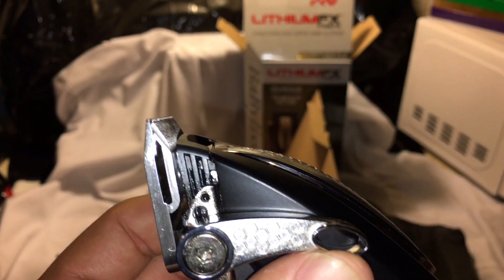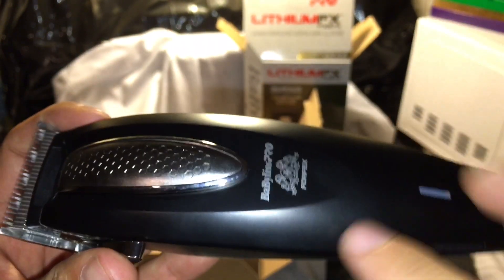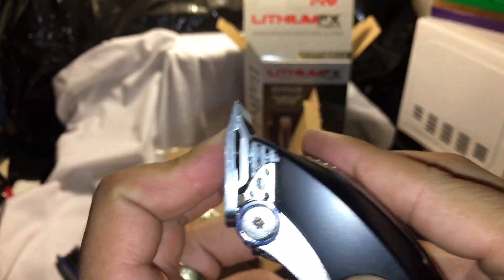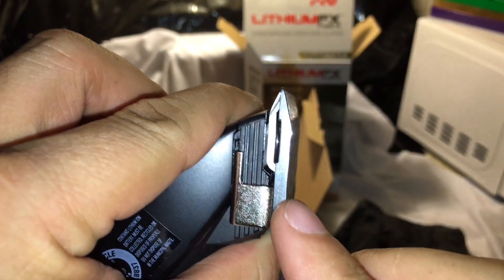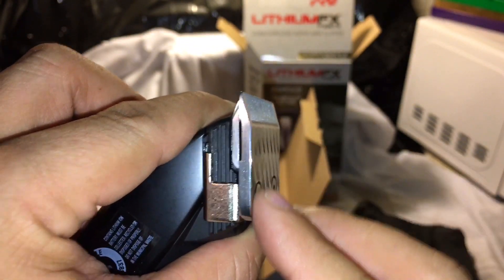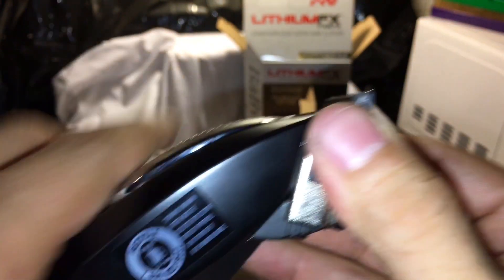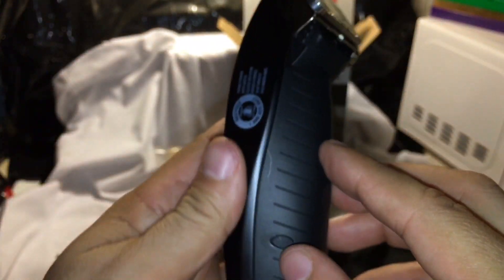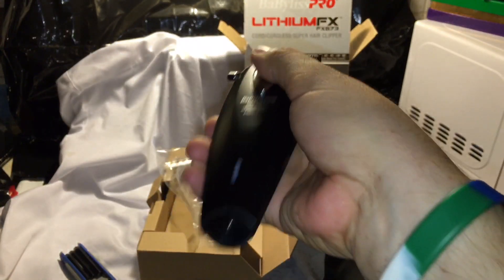It's a little heavier but smaller, and the engine is very powerful. This one can be zero gapped — right now it's set perfectly but I want it a little tighter, not too tight. The light blinks when it's charging. The body is all plastic and the bottom is rubberish. The lever is a little tight and instead of a screwdriver it uses an Allen key. The blade is flat, but not as flat as the Magic Clip.